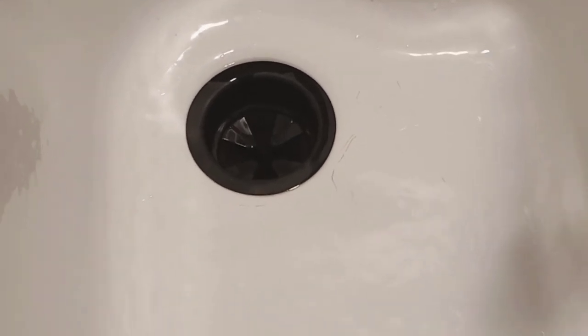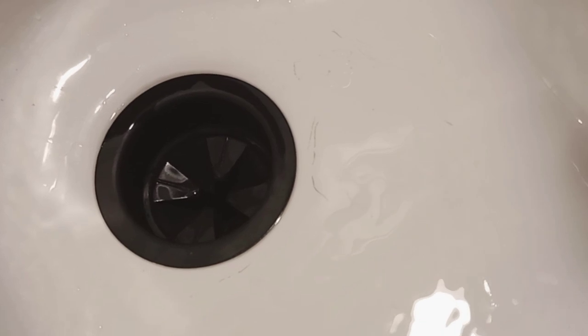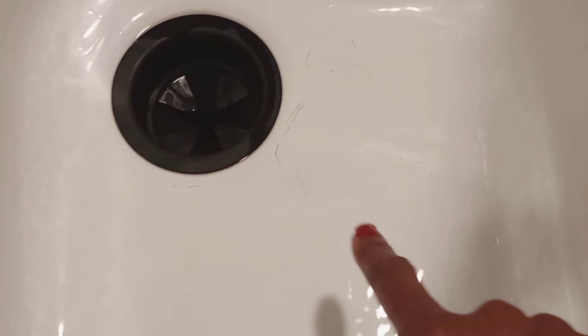Hello everyone and welcome back to another video. In today's video I'll be sharing some of the tips that I use for removing scuff marks from a porcelain kitchen sink. I'm sure that these tips will work on other sinks, maybe a bathroom sink, or even bathtubs, showers, or whatever porcelain surfaces you may have.